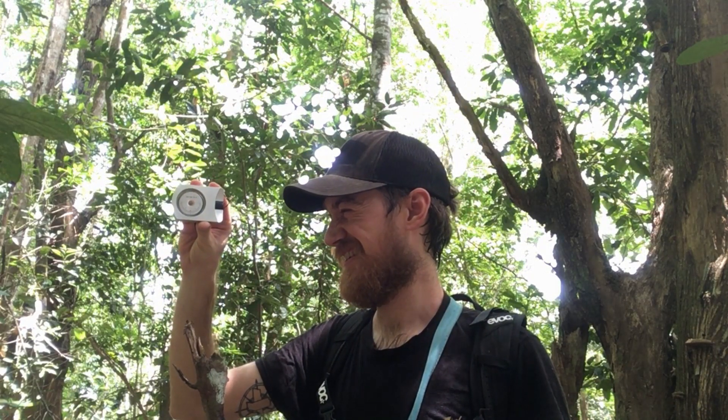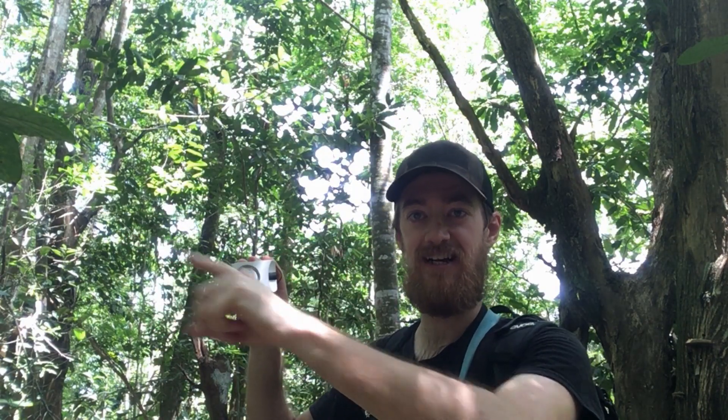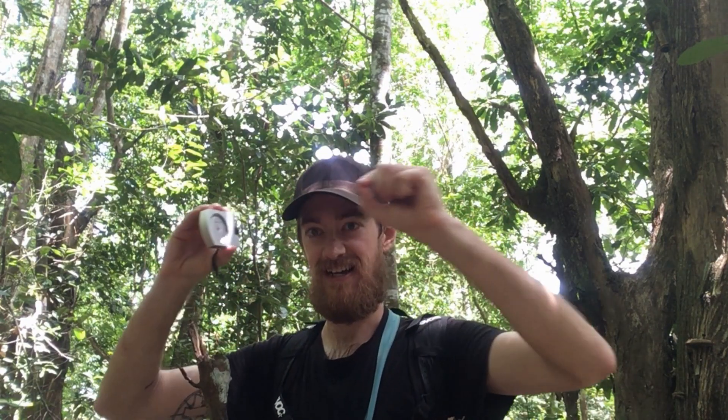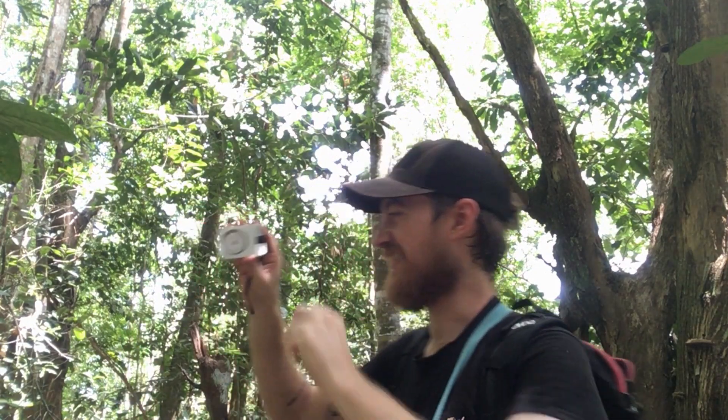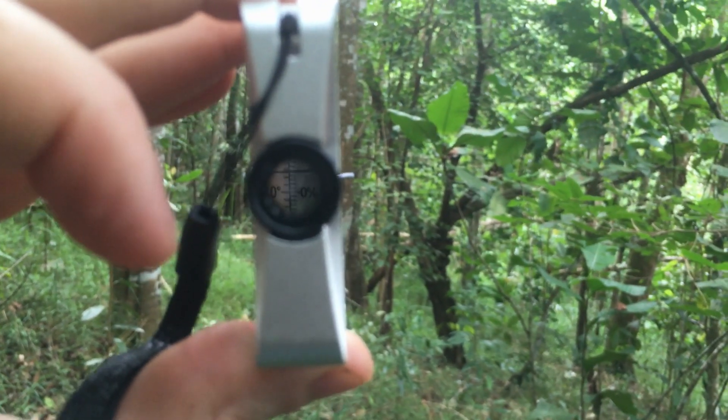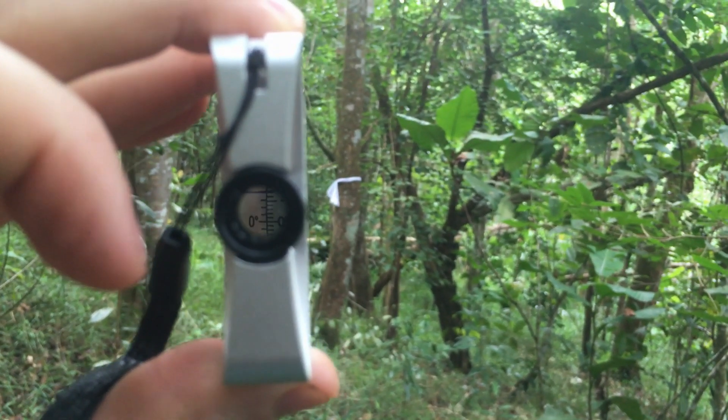I've been marking the trees with white scraps of paper right at my eye level. I do that so I can use this tool called an inclinometer, which measures the percent — the grade — of a slope. Since I'm using the tool at eye level, I mark the tree at eye level so that it'll be as close to accurate as possible. I stand next to a tree and tie the marker right at my eye level so that when I turn and look back, I get an accurate reading — lining that up with the marker.